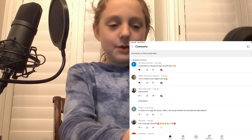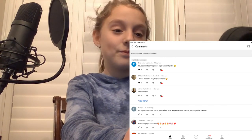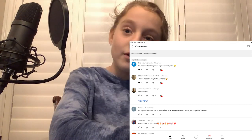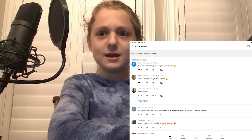The first comment is from William the Unknown — shoutout to him. He says, 'This is indeed a very helpful tutorial.' This was from my slow motion flips video, so I guess it was helpful so he could put his flips in slow motion and see what he's doing.